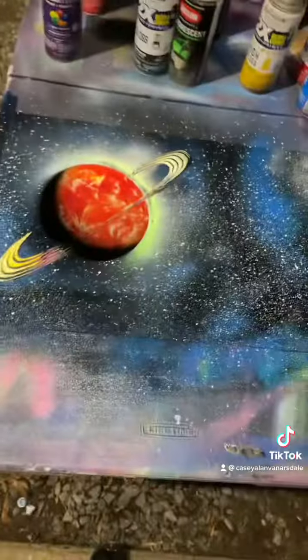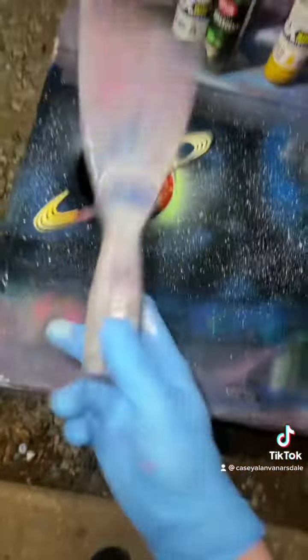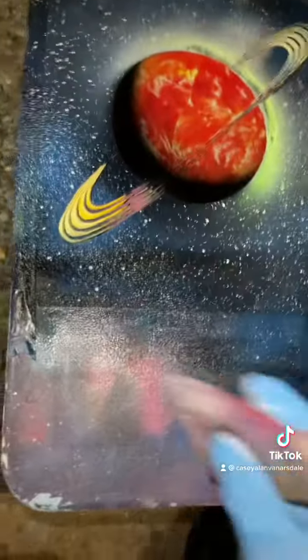Dang it. All right, that looks pretty dope, but it needs something more. So we're going to use this putty knife and make a little scene of some city action.